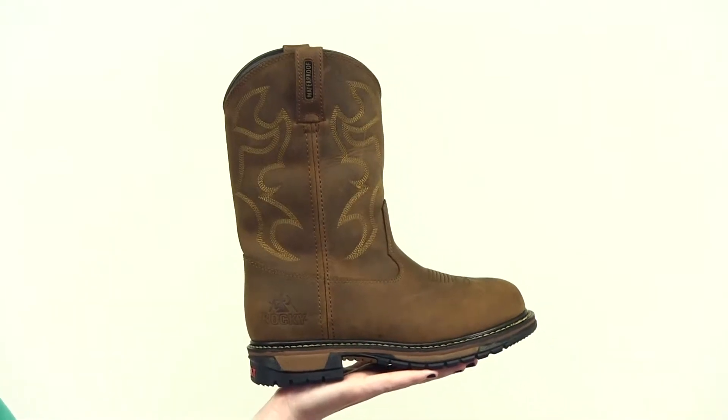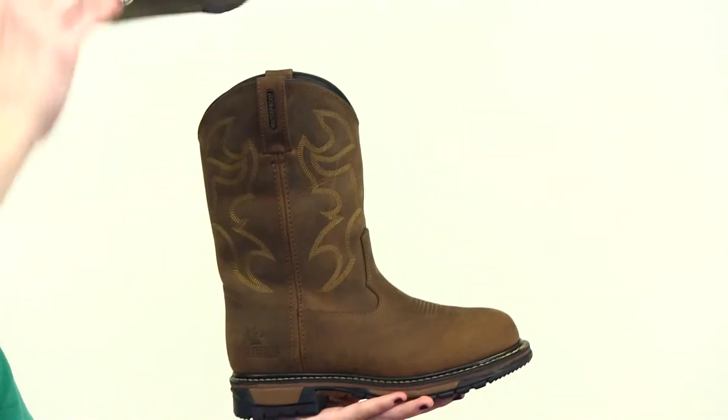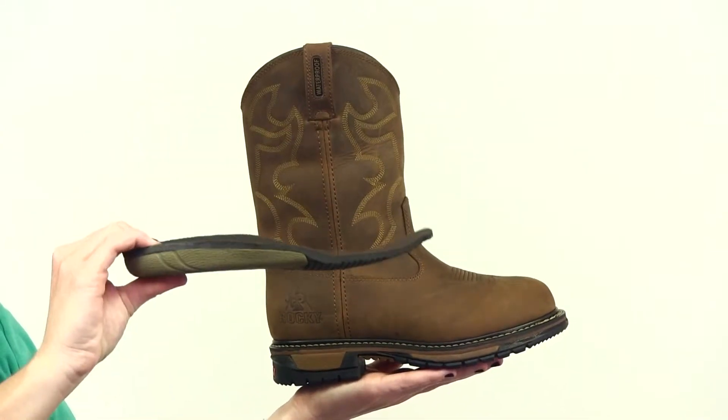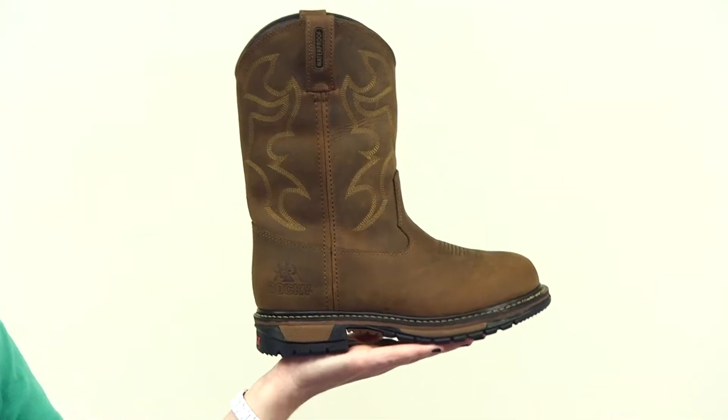This Women's Original Ride Western Boot features Rocky's guaranteed waterproof construction. The exclusive eight-layer Original Ride Performance System features a removable, dual-density polyurethane footbed, a welt inner sole, double ribbed tempered steel shank, and a lightweight midsole.